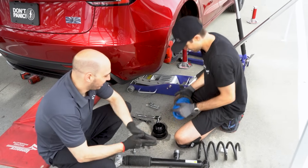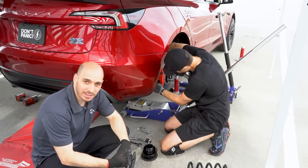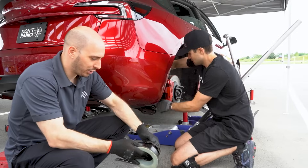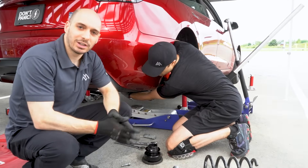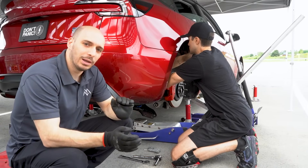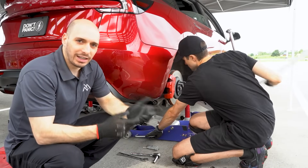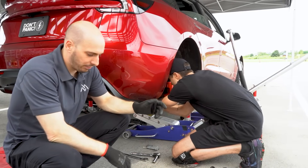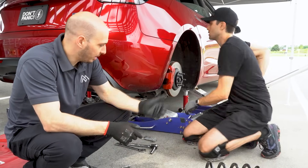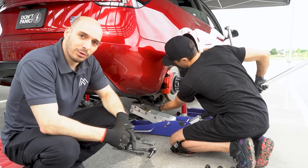Here we have Jesse installing this kit very quickly. When you talk to us at Mountain Pass, you need to talk to Adam or Jesse — we work on the cars. These are our own design of perches — the whole coilover conversion kit is our own totally ground-up design. It's a great fit for people who want to adjust the ride height, where lowering springs don't get you the exact height you want. You can get coilovers and still keep the factory active dampers, which are decent. They install pretty quick — we're almost done the rear and it's been way less than 30 minutes.